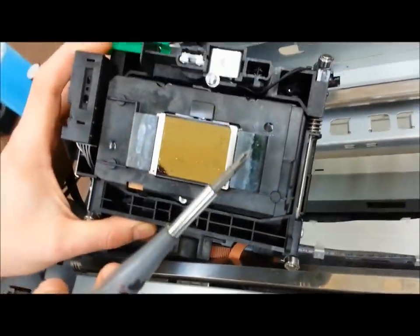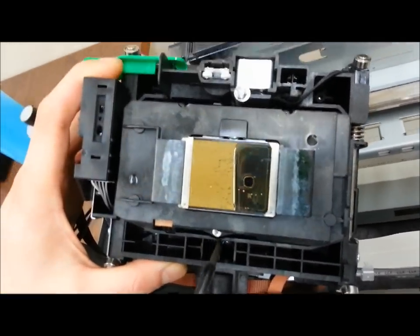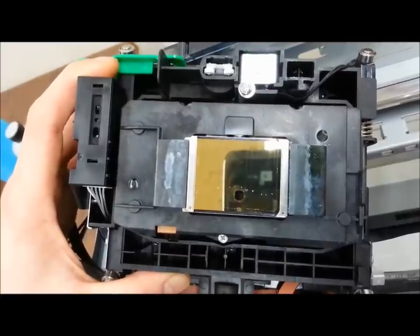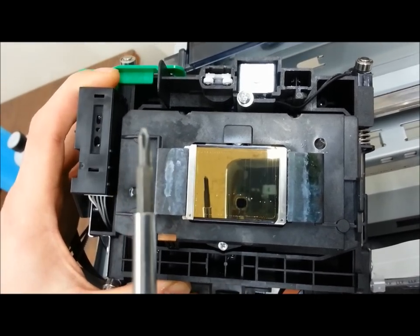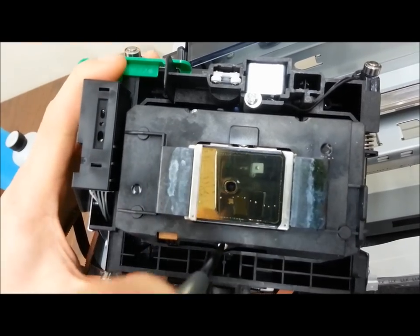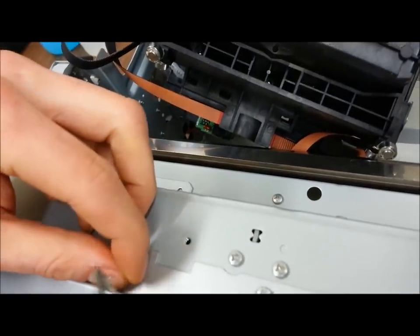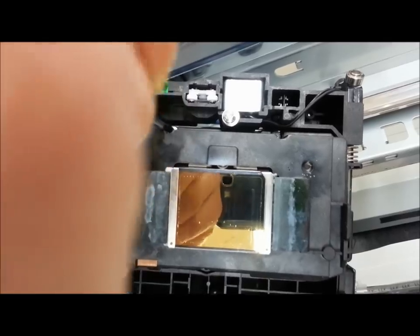Make sure you use a small Phillips screwdriver tip. The reason is, if you use anything bigger, you'll end up stripping these screws and you're going to struggle a lot more taking them out — and you'll get air seeping in, which is not a good thing. So make sure you get the proper screwdriver, as you can see right here — it's a small tipped Phillips. Preferably you want a magnetic tipped screwdriver, just in case the screws get loose. I'm going to take out the three screws.